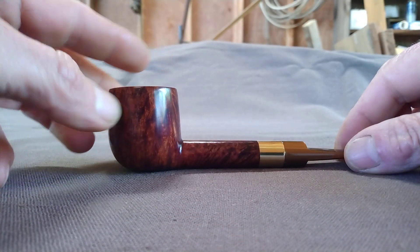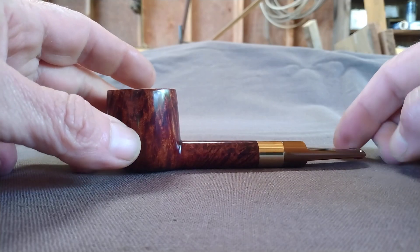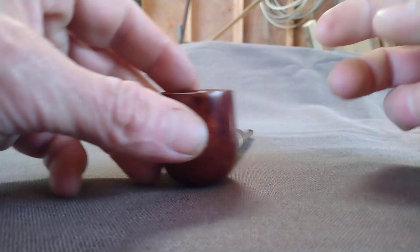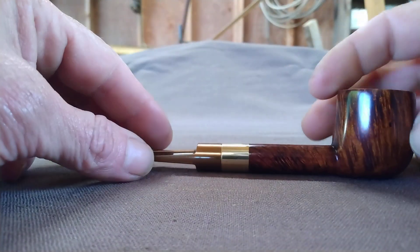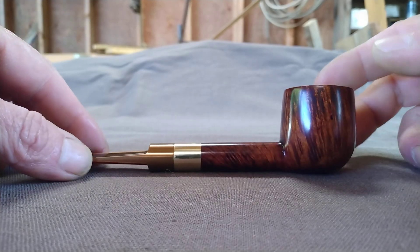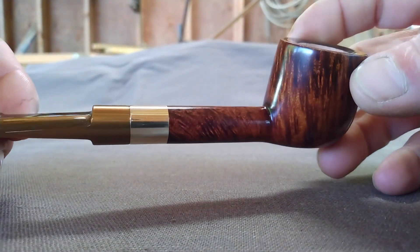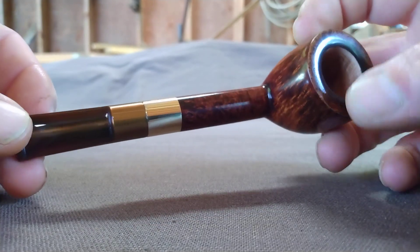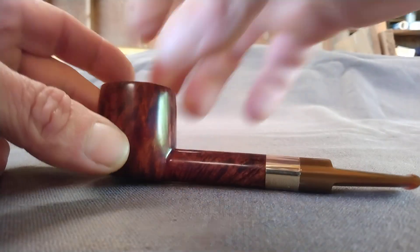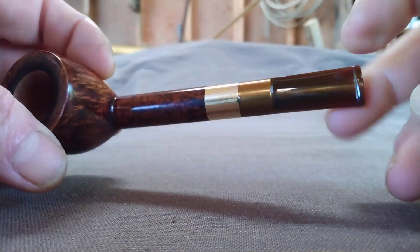Had to shorten it down a little bit because there was an inclusion on the rim, but didn't want it to go to waste because it's that briar that smells like doughnuts, which is usually really good smoking briar. There we go — and a bronze, or molten bronze, metallic bronze stem.